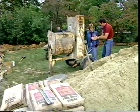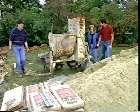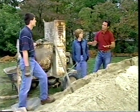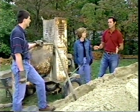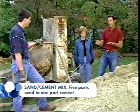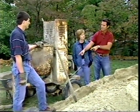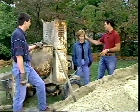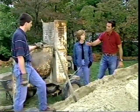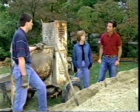With finish grading complete, it's time to place the sand-and-cement mixture that will act as the base for the vinyl liner. The mix ratio is five parts sand to one part cement. In the mini mixer, that means 15 shovels of sand to three shovels of cement. The mix is loaded into a wheelbarrow and taken to the pool, then hand tools are used to smooth it out — this is the last chance to achieve a nice smooth surface before the liner goes in.